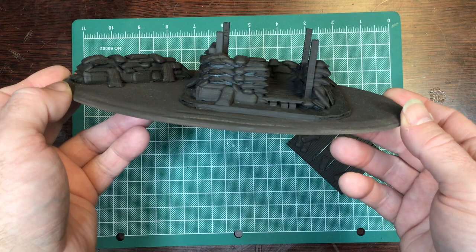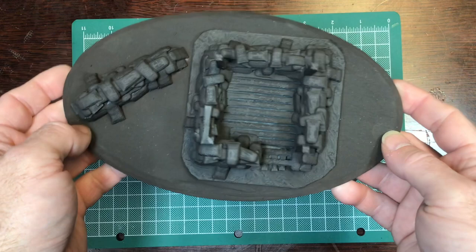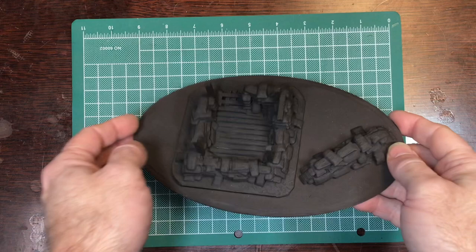This is where we're at right now — the preliminary stages of painting. When I come back we'll start talking about the paints I use and painting the model.